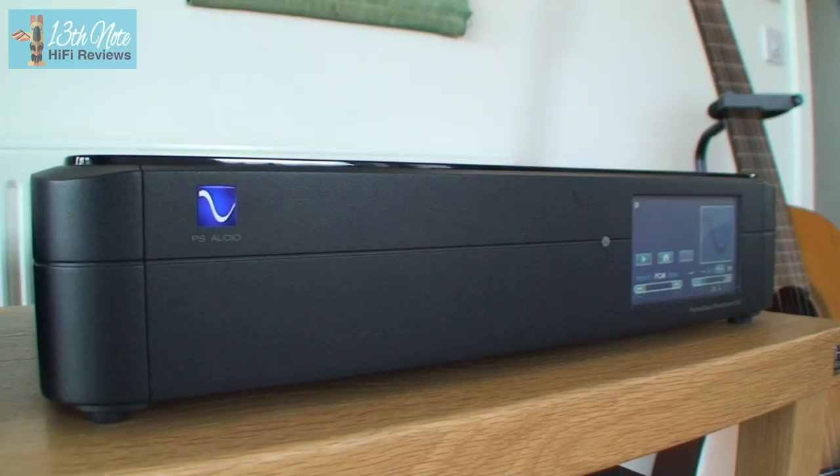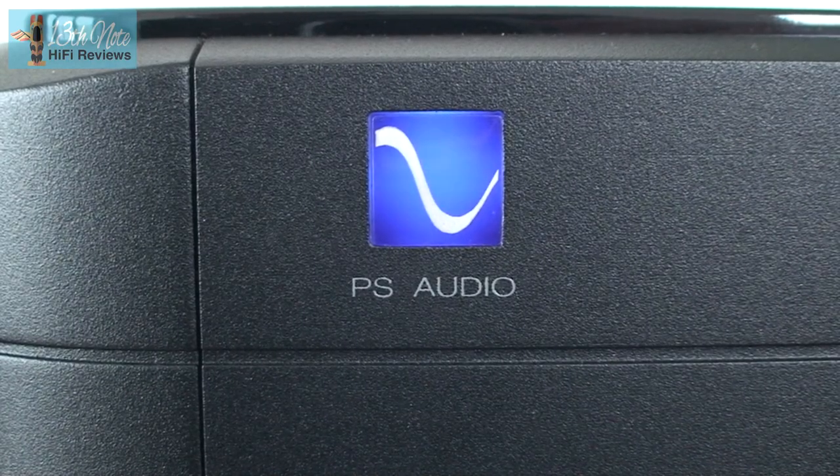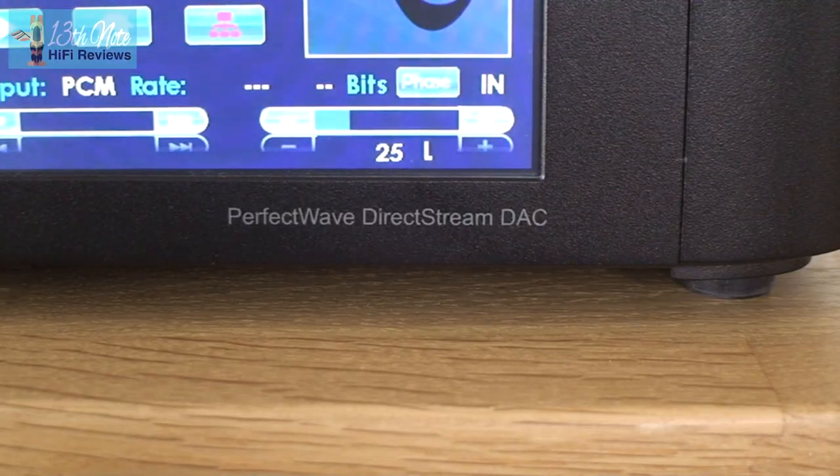The PS Audio DirectStream has a very rounded sound quality, which is its most standout characteristic — it also makes it very listenable indeed. I titled my written review 'Smooth Operator,' and if you take nothing else from this review, that's its main standout sonic trait. This doesn't mean that it lacks detail retrieval, because this is a premium DAC at a premium price and it does pretty much everything you need. It also has a very strong, deep bass, which is a quality you tend to find in DACs as you spend more and more.